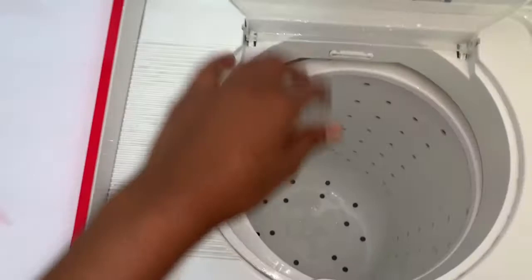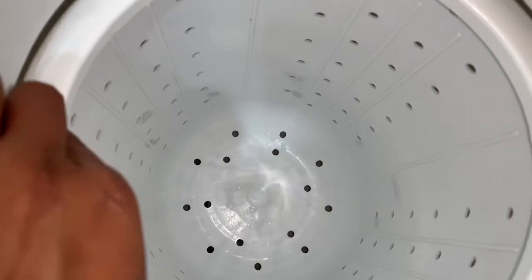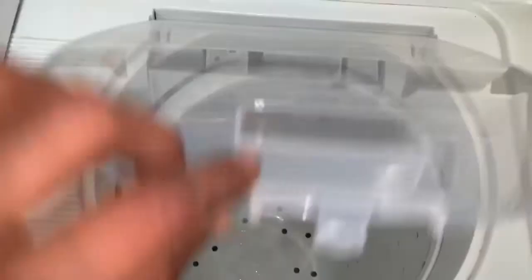The drum placement is important — this is the right way. The drum is the same. If you open it correctly, you will not disturb it. Now wash it.